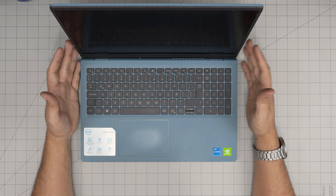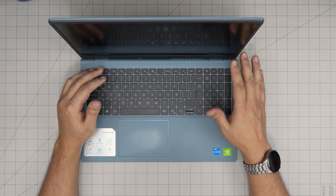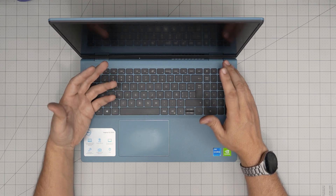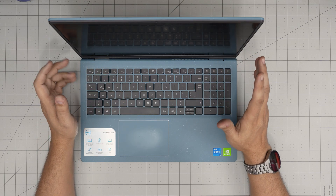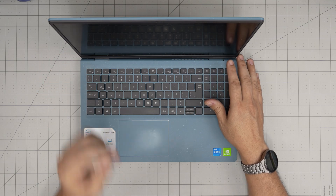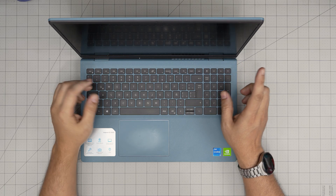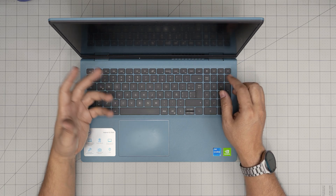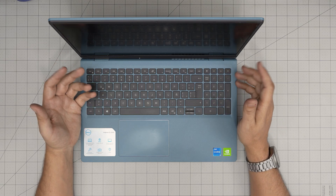That model information can be found in the BIOS or on the bottom sticker of the laptop. In this video I'm going to take you step-by-step on how to open it up and how you can replace, remove, or upgrade your storage. Just remember that once you replace the main storage with a higher capacity drive, you have to do a fresh reinstall of Windows.